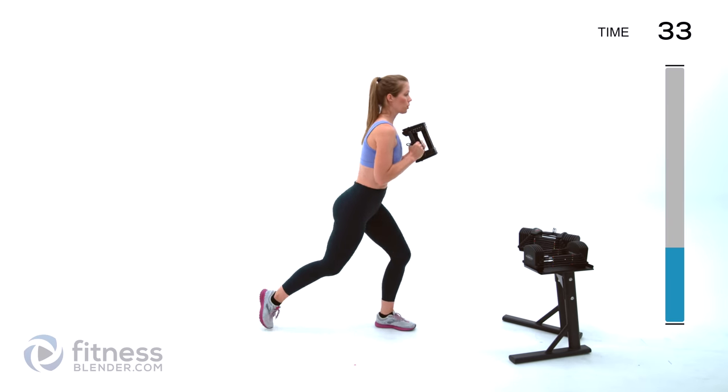Next up we have side lunges. I'm just going to use one weight held at my chest — I'm going to use 12 pounds, because those cardio intervals are getting to me, which is okay, that's part of the point. Nice flat back, really sitting into that side that you're leaning to. See if you can get your breath back under control during this strength interval — in through the nose, out through the mouth, slow it down.